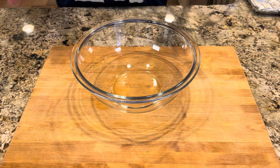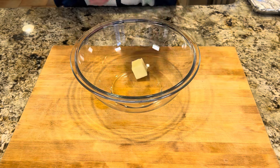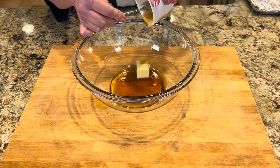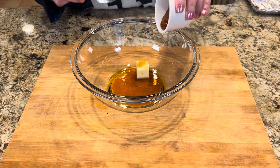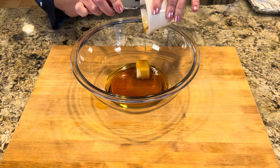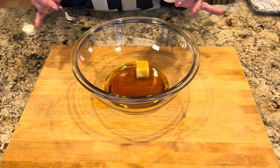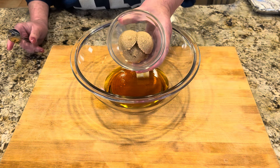We need a medium-sized microwave-safe bowl. To this we're going to add two tablespoons of butter or one tablespoon of olive oil, a quarter cup of pure maple syrup — not pancake syrup, the good stuff — and a quarter cup of honey. You can use all honey, all maple syrup, or any ratio you like. Since this recipe is brand new to me, I'm going to make it exactly as written. Then we're going to add three tablespoons of brown sugar.